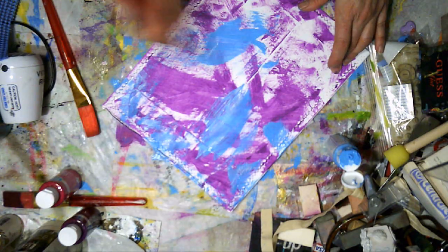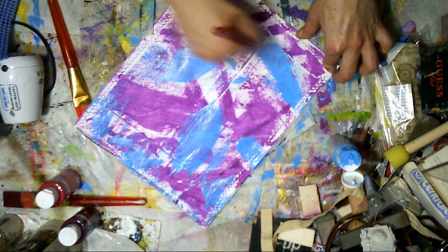For the color choice that I use, I just go with my inspiration of the moment.